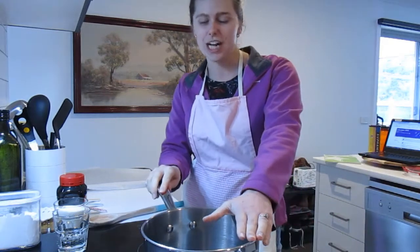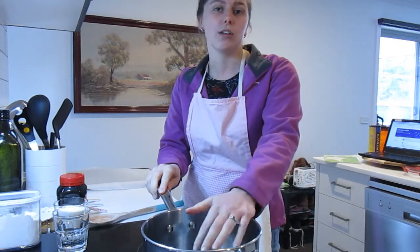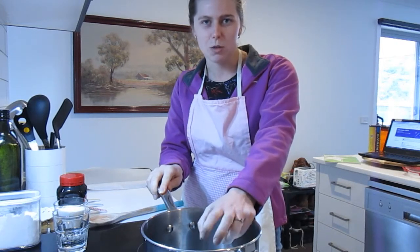Heating sugar to a high temperature means it could bubble and splatter, which means you could burn yourself. So this is not an experiment I would do at home unless you have parent supervision.